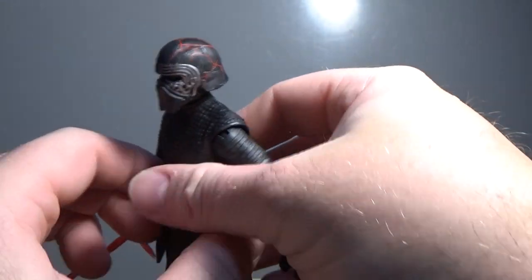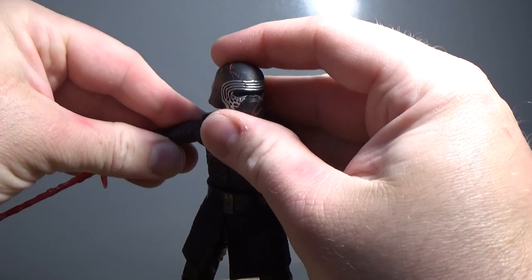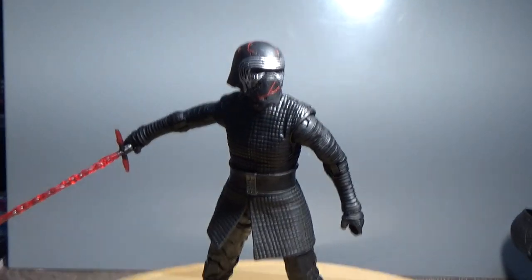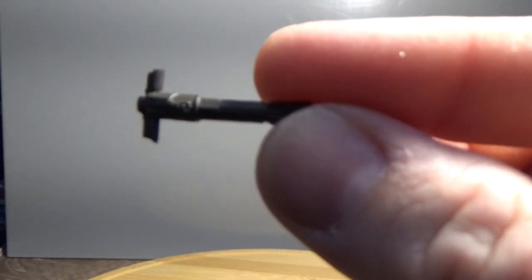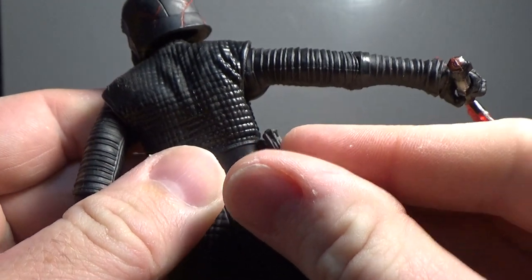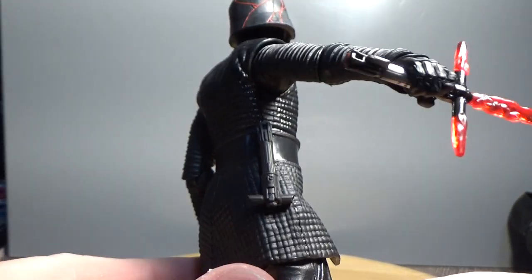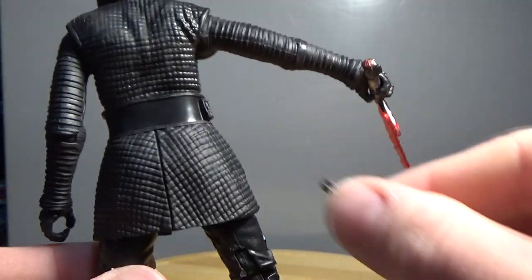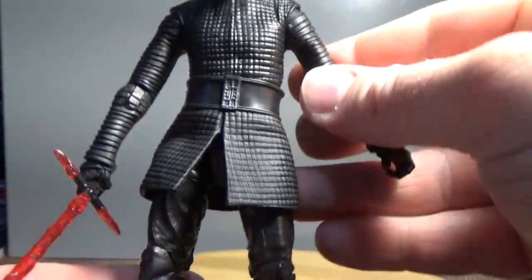But it's fine, it's a cool look. Like I said, I'm kind of digging it without the hood, without the cape at the moment. He also comes with his unlit lightsaber hilt, which does peg into his belt, which is nice. So that aside, he's pretty much the same figure that we got for The Last Jedi in terms of the body mould, sculpt, everything.